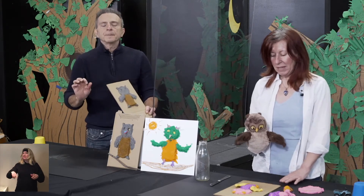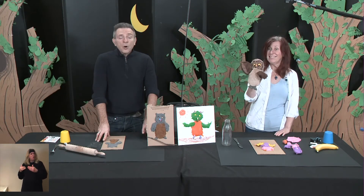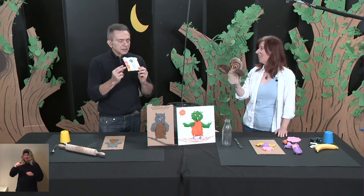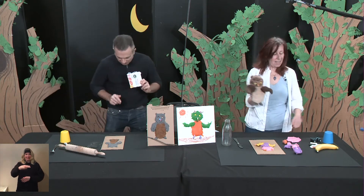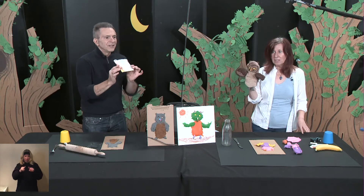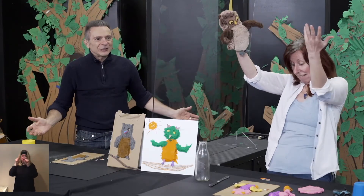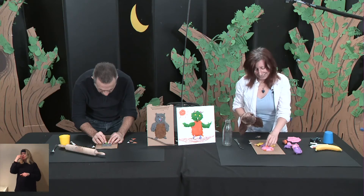We need texture. But first, we need something else — how could I forget the beak! For the beak, this is where the recycled cardboard comes in handy. I'm going to cut out little triangles to make a beak. One, two, three — triangles! I'll use a triangle here for the beak like that.